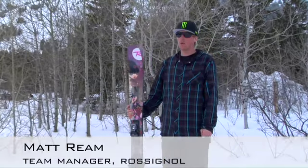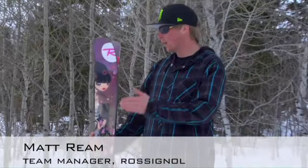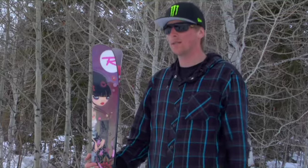Hey guys, what's going on? My name is Matt Ream. I work with Rossignol Ski Company. We're looking at next year's S7 Women's. The S7 has been the benchmark in big mountain skis for probably four years now.